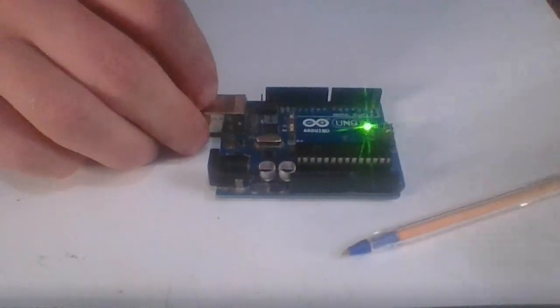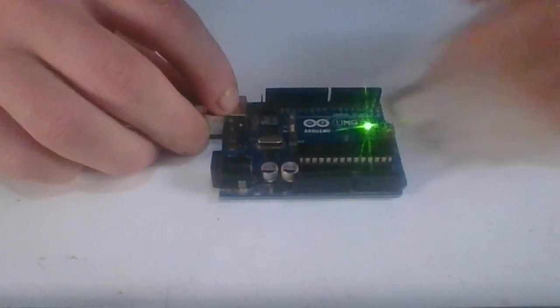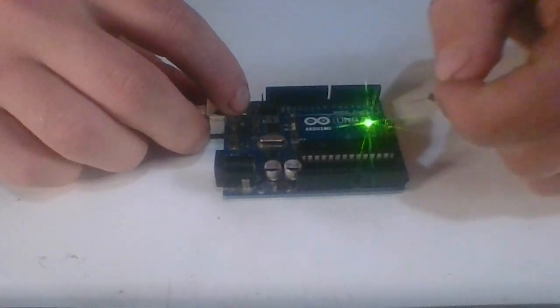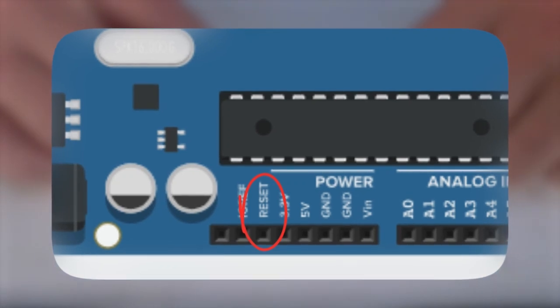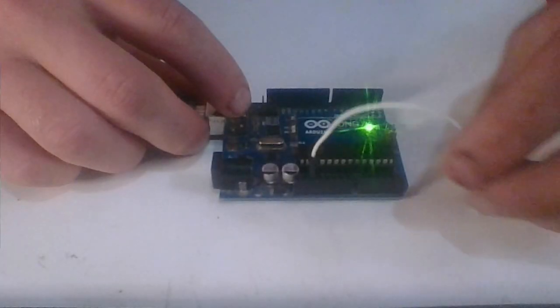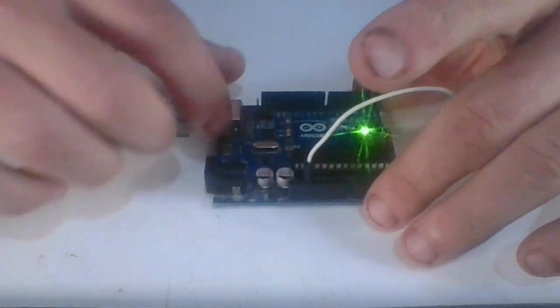Now, how can another microcontroller reset the Arduino, or how can the Arduino reset itself? Basically, you can connect a pin to the reset pin. There's a pin on the power pins called reset — you connect a wire to it and connect it to one of the digital pins or another microcontroller, and it can reset the Arduino whenever it wants.